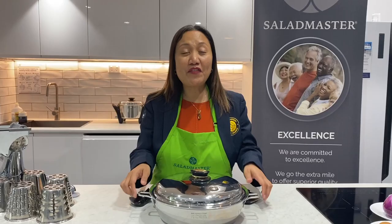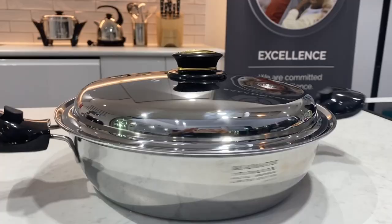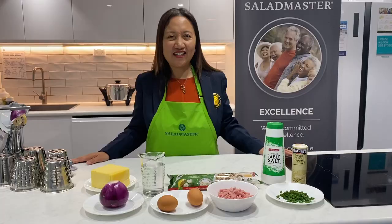I'm featuring our beautiful 4.5 mini brazier, which is backed by popular demand and has golden inlay handles. Here are the ingredients.